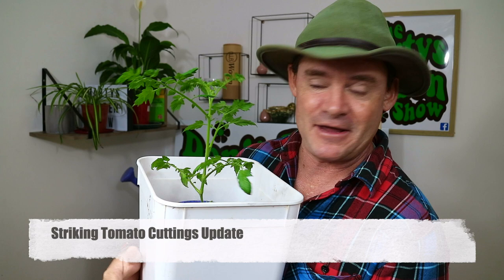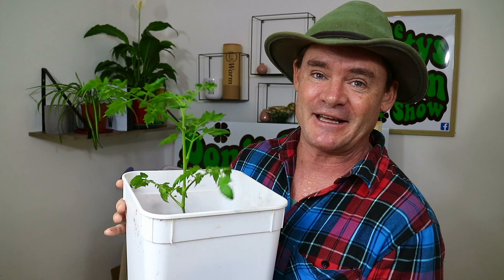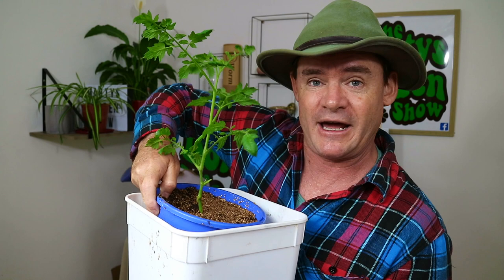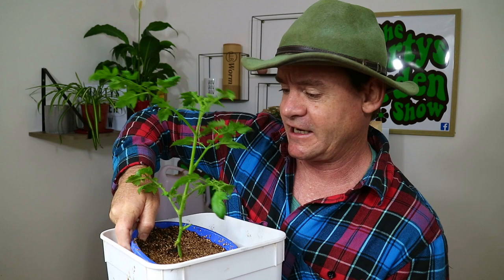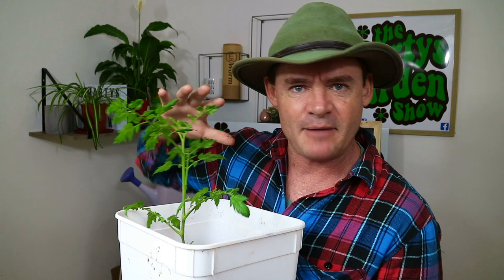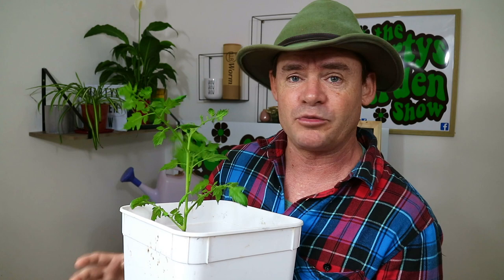Here we have our cutting tomato — yes, we've given it a name: Mr. Martinelli. Thanks to all the subscribers who wrote in name ideas. We kept it Italian and I really like the name Mr. Martinelli. It came off a six-week-old tomato plant and is currently about three weeks old since the cutting. I've noticed a bit of fungal stuff on the leaf because I've been spraying with water a lot — I probably need to cut back and spray some worm tea to get the biology happening.